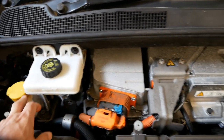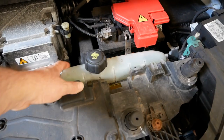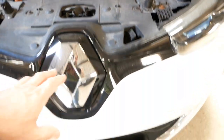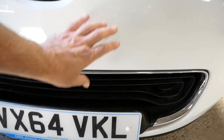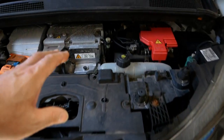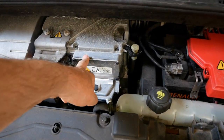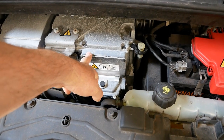Here we've got the brake fluid reservoir, windscreen washer top-up, and a coolant bottle. The car does have a radiator — the air intake is down here, very small, because EVs don't have grilles as there isn't much cooling going on. The water is pumped around the electric motor and the electronics to keep it all cool.